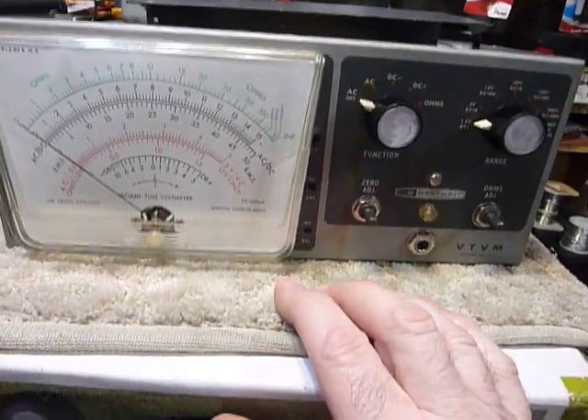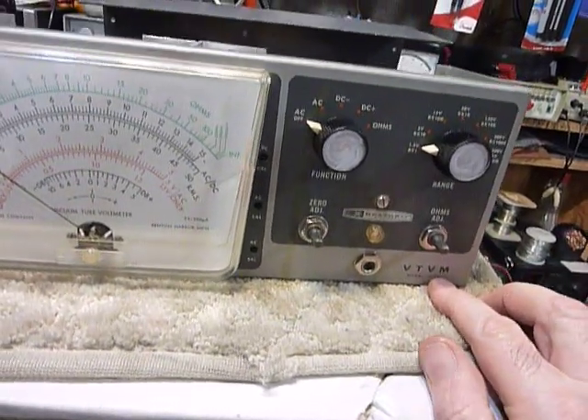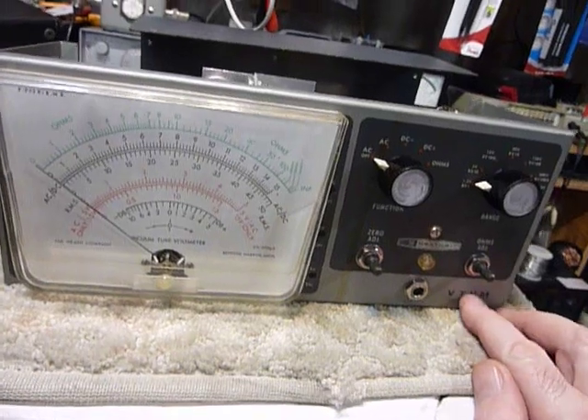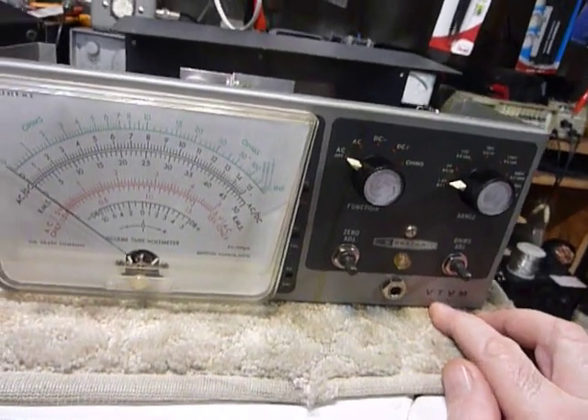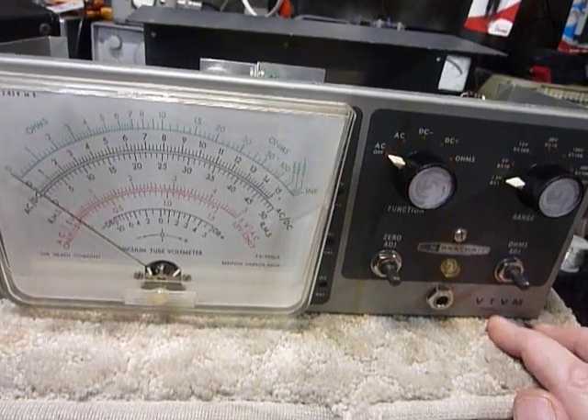The Heathkit VTVM is a very good instrument and I highly recommend it for your workbench. This model is the IM-13, and I believe this one was produced in 1963. 73s everybody and good DX — that's it.